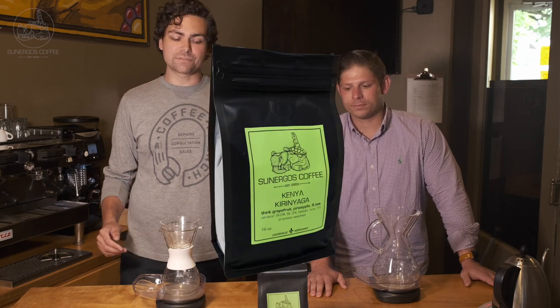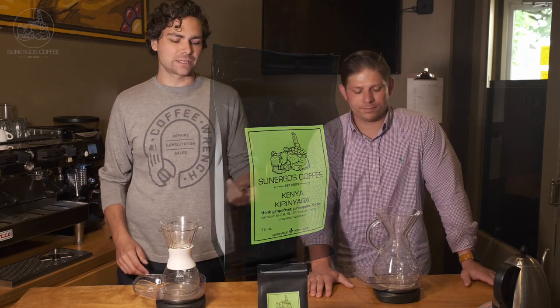Hey, I'm Kenny. And I'm Andy. Today we're going to look at our Kenya — it's one of our newest coffees in our seasonal line-up, the Kenya Kirin Yaga. We've been loving it so far, and Kenny and I are going to brew it a couple different ways and talk through how we brew it and what devices we chose.